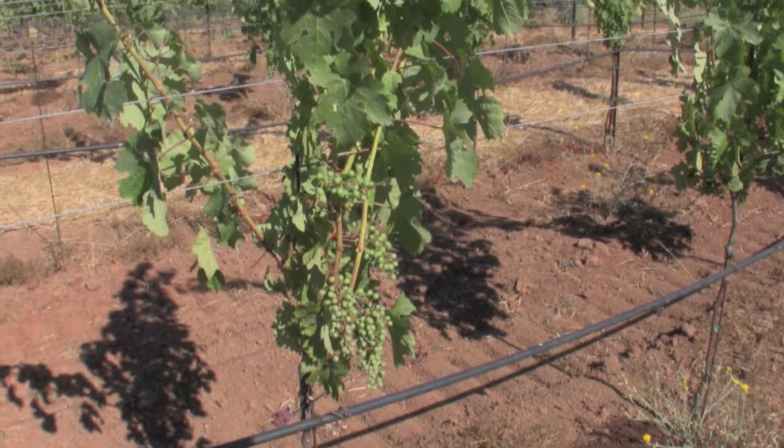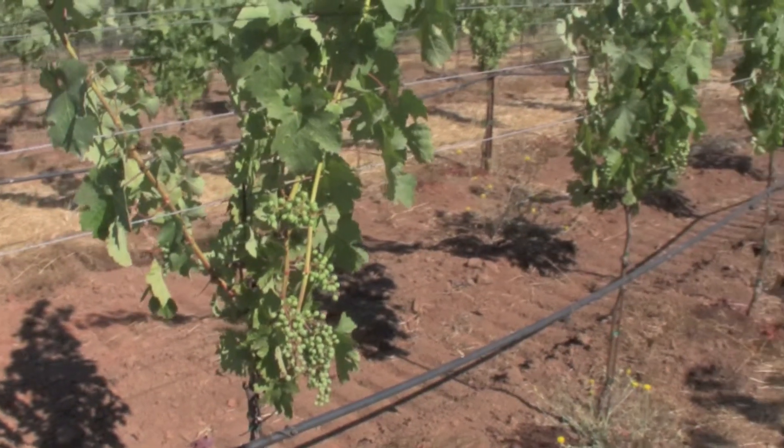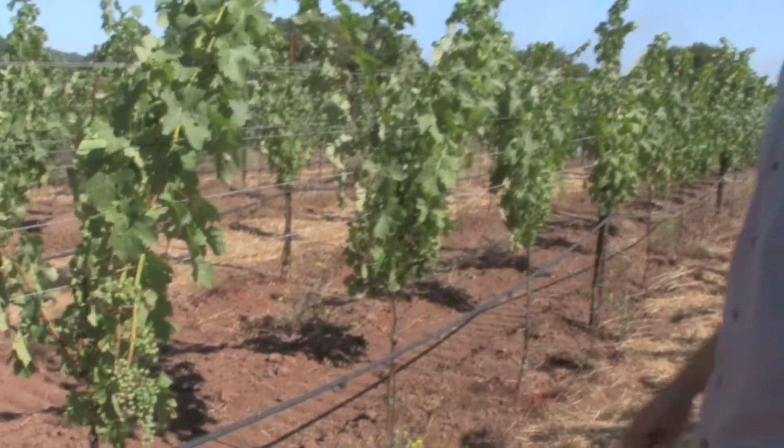Now we can get lots of light into the canopy, but once the sun goes to the afternoon side, you're going to get nice shade to make sure the fruit doesn't cook, which is actually detrimental.